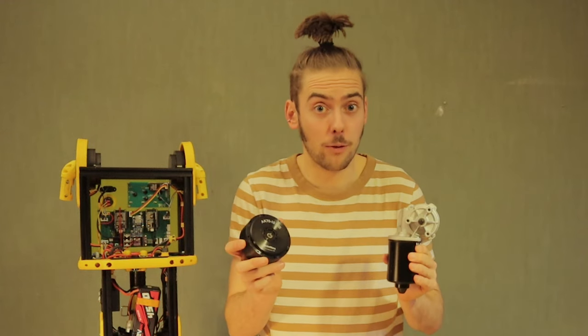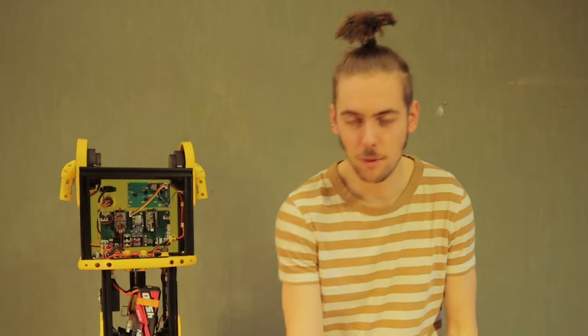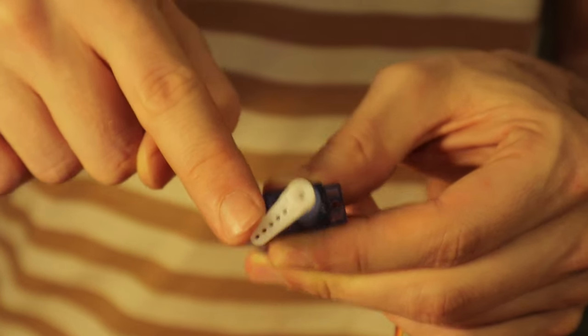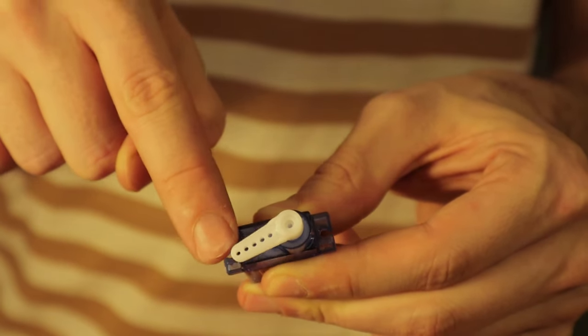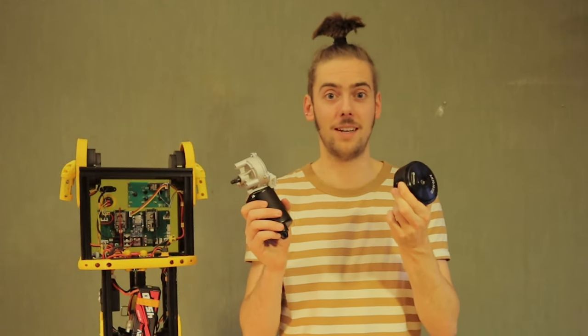They are also both similarly powerful — they have about 25 Nm of torque each, which is crazy strong. For comparison, a small hobby servo like this: if you've ever held one in your hands you notice it's already quite tough to hold back, and that's about 0.1 Nm of torque. So imagine the power of 250 of these — that is how much these motors, and also the wiper motors, can deliver.